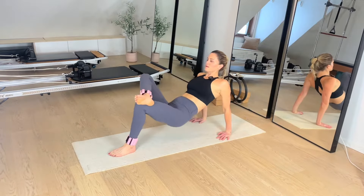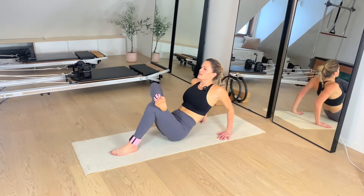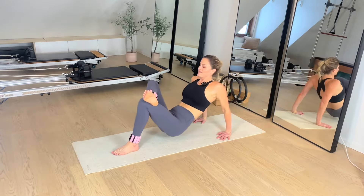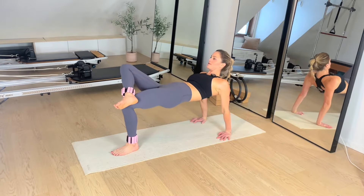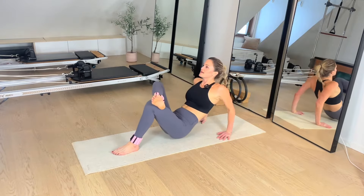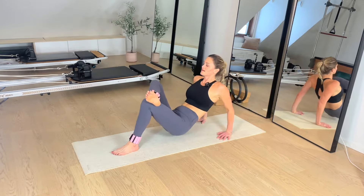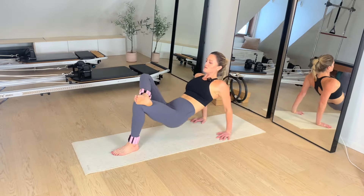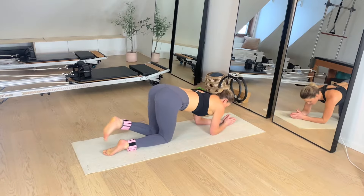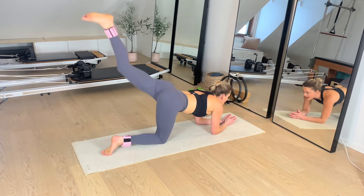Our favorite — we got this. Hands down, feet grounded, up and back down. We can take it into a figure four — find a little more length. Lifting both hips, keeping length in both sides. Yes, we can. Don't stop now — get that height. Six, five, four, three, two, and one.